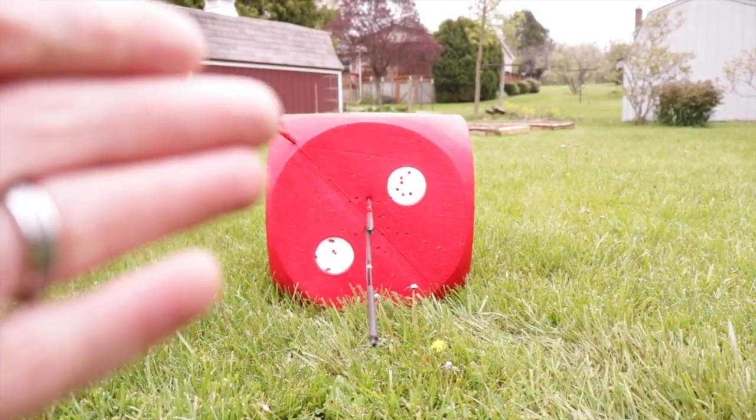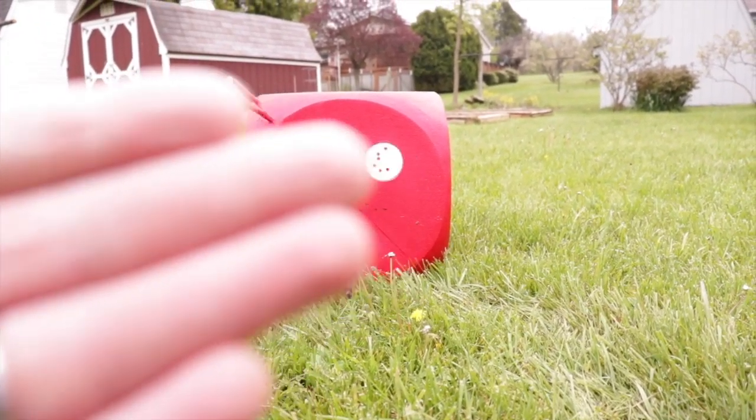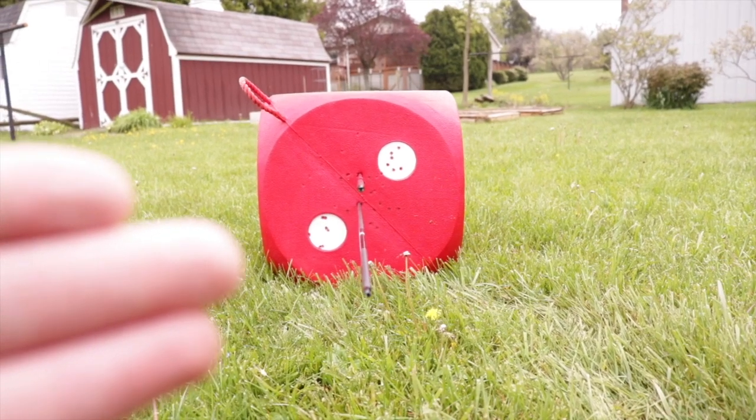Alright, looks like we got two really good looking shots down there. Let's take the camera down and see what we have. As you can see, in terms of left-right we're looking really, really good — we're still working on some nock height issues, but the left-right is great.